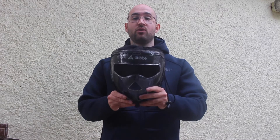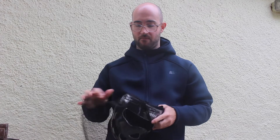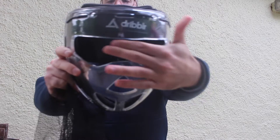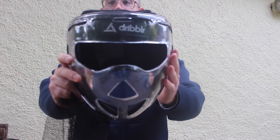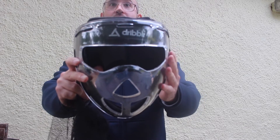Next up we've also got a field hockey face mask, which comes supplied in a mesh bag — really nice to keep in your kit. It has Dribbler branding on the forehead, nice visor openings, which are very good for short corners and defending them. I'll now put it on for you.